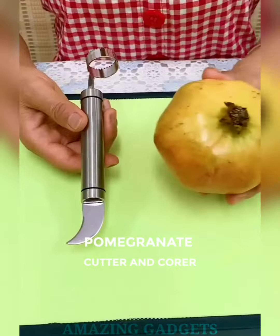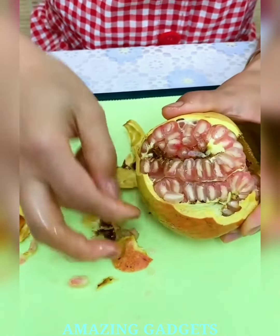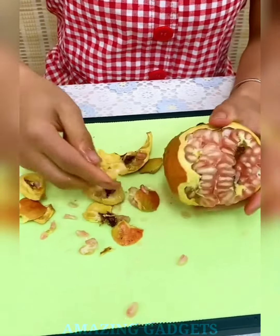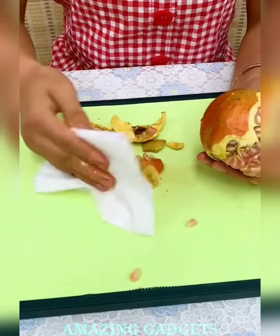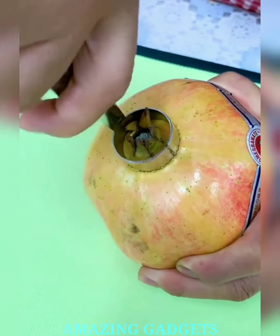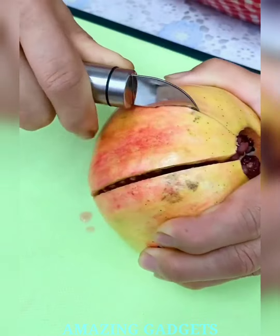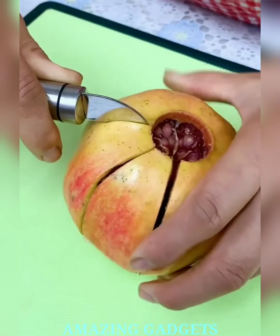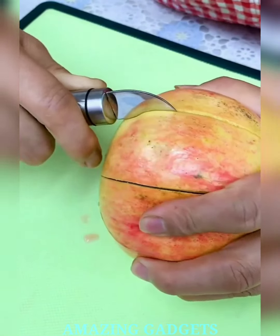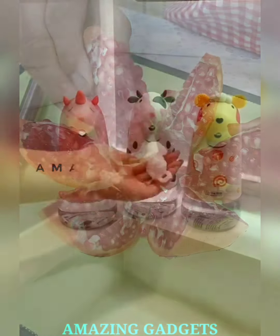Slice, core, and savor. Introducing our pomegranate cutter and corer, where juicy perfection awaits and every cut unveils a symphony of pomegranate pleasure. Our cutter and corer brings effortless pomegranate prep to your kitchen, making it a breeze to enjoy this juicy delight. Embrace the ease of slicing and coring in one swift motion. Our cutter and corer saves you time in the kitchen, allowing you to enjoy pomegranates without the fuss. Say farewell to intricate cutting techniques and hello to time-saving convenience. Our cutter is crafted from durable materials, ensuring longevity and resilience. Plus, it's easy to clean, making your kitchen experience hassle-free and enjoyable. Ready to simplify your pomegranate enjoyment? Click the link below and experience the efficiency of our pomegranate cutter and corer.